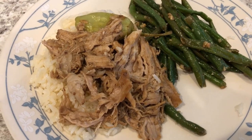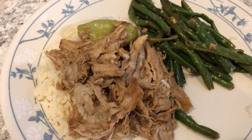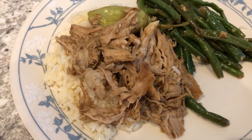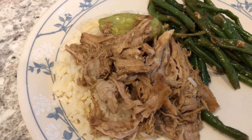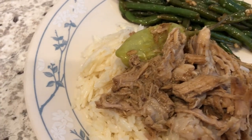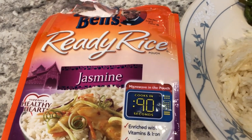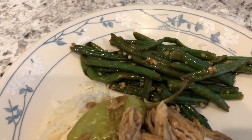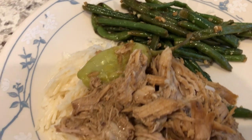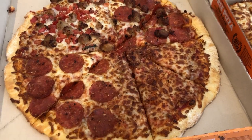For dinner tonight we are having some Mississippi pork roast. I made this probably about a month ago and froze half of it. As you know, I am on a mission to eat stuff that's in my freezer and pantry. Here is the pork roast and we are serving it over jasmine rice — we are using ready rice because I'm lazy. Howard popped it in the microwave, and then he sautéed some frozen green beans with garlic and seasonings. This is what we are having for dinner tonight.